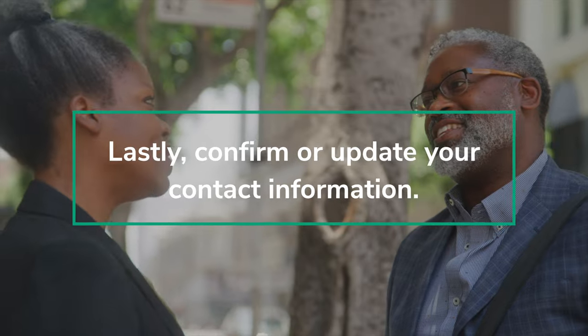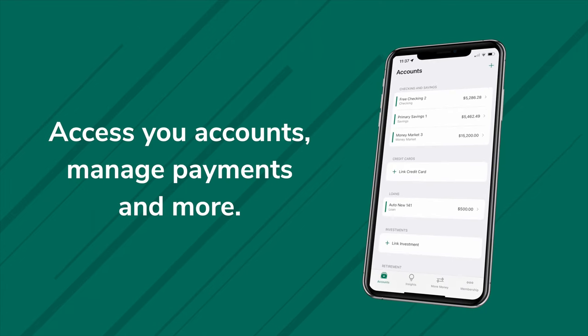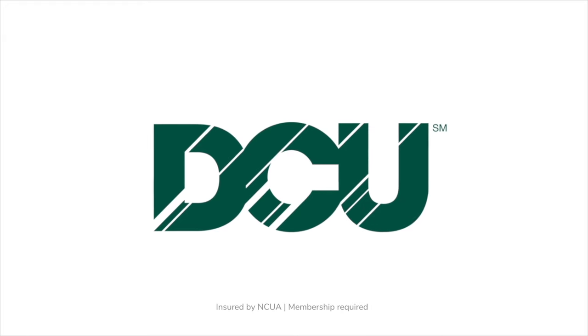Lastly, confirm or update your contact information. Now logged in, you can access your accounts, manage payments, and much more. That's it for this video. Until next time.